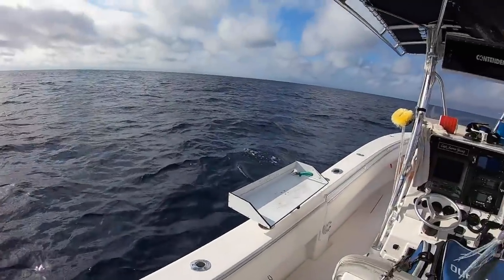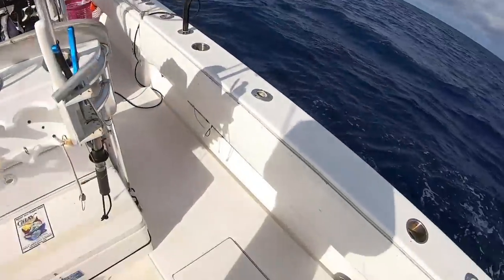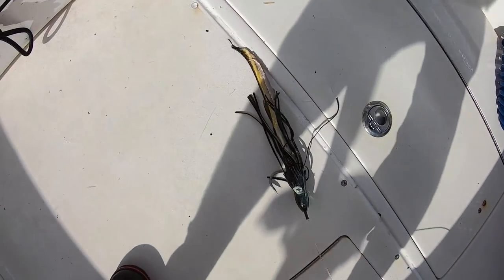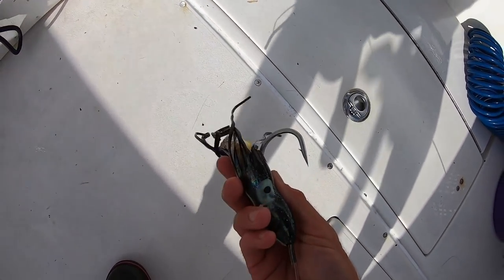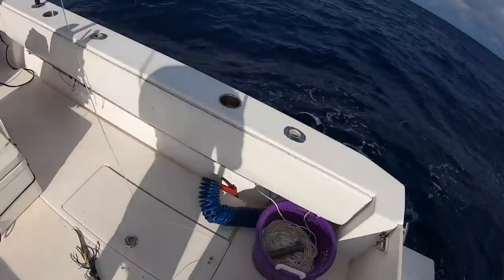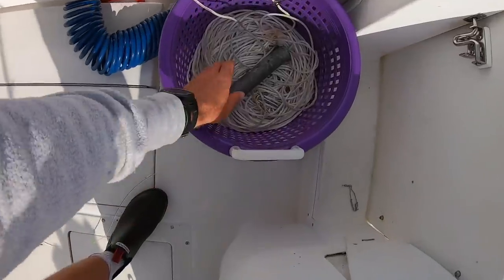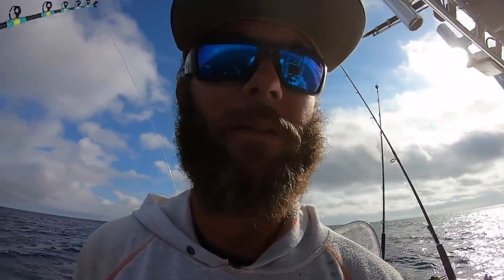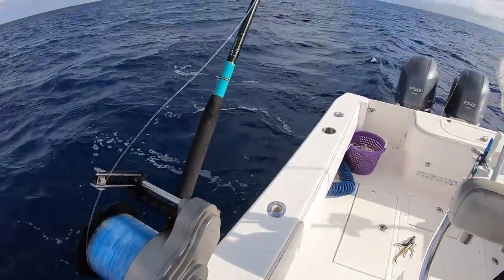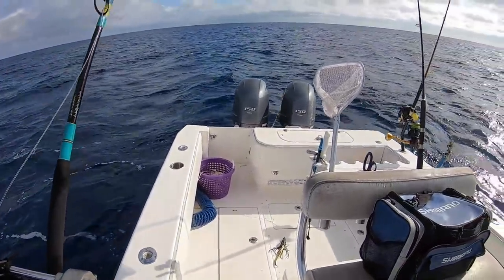So we are out here and the current is really bad — too bad for deep dropping — so we're going to go swordfishing. I've got this big beautiful bait. For those who don't know what swordfishing is, we put a big bait and a big weight all the way down to the bottom at about 1,500 to 1,800 feet and we wait. It's really boring, but the current's too bad to deep drop, so swordfishing it is.